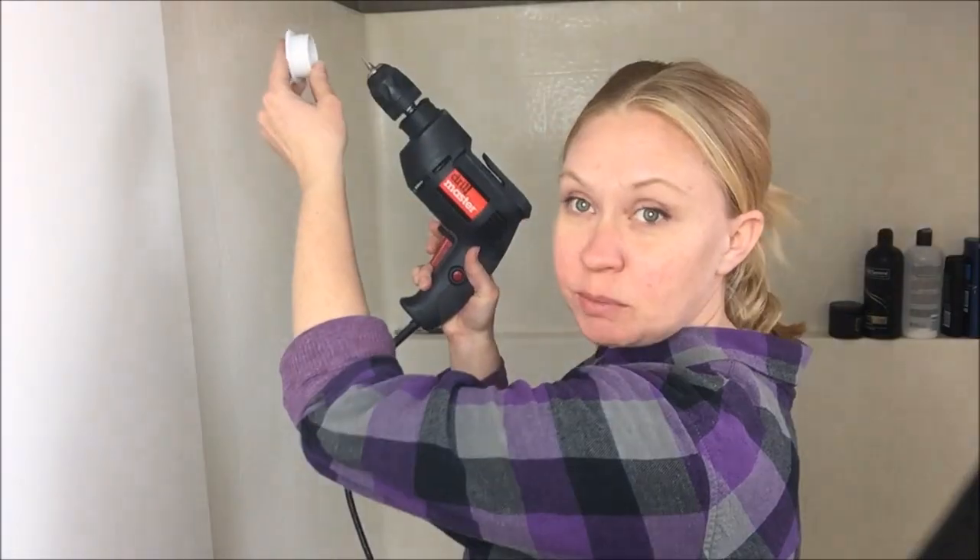So I have the little cup that I got — you can get them at any hardware store. I got these at Lowe's in the closet section. They have all this really cheap hardware for hanging rods in closets, but I'm pretty sure it's going to work in this bathroom to hang the curtains up higher. I'm going to pause the video while I drill it in and then I'll get back to you.